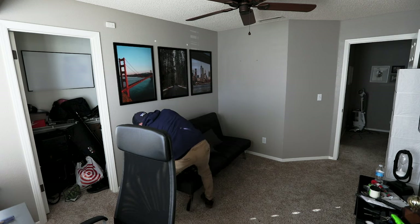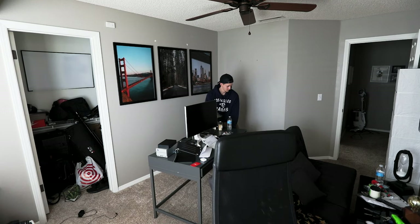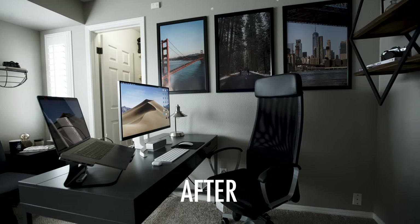To kick off the office remodel I decided to move my desk into a new area. I knew this was the biggest thing I wanted to change about the office, but I didn't know where else it would fit. After a bit of rearranging and trial and error I finally found a place that not only looked better but was also much more functional for me.